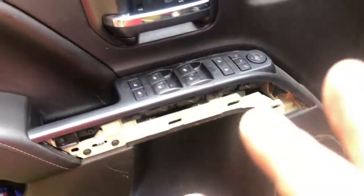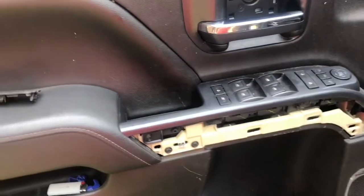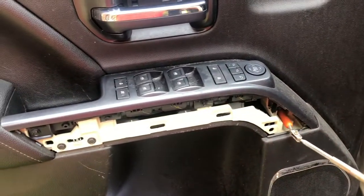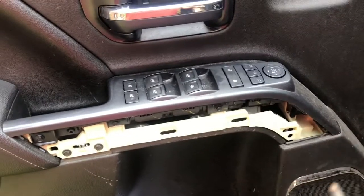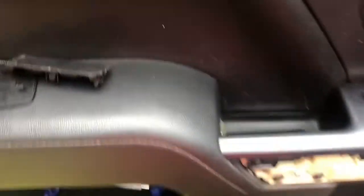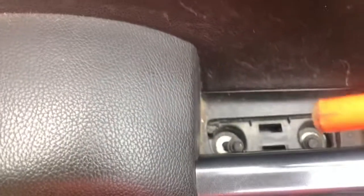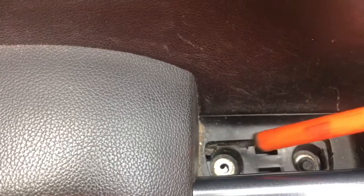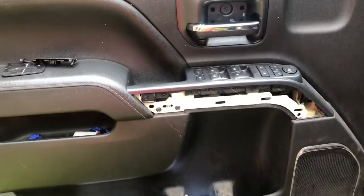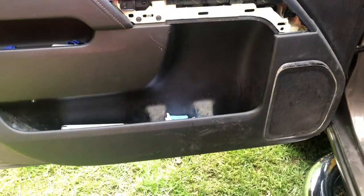I have fat fingers and I can't get down in these spots, so I would really recommend using a magnet. Loosen the screw and look at that — pull it right out. Even down in here, it's just so much more convenient. I would put a magnet on your list of tools that you should use, just to make it simpler.